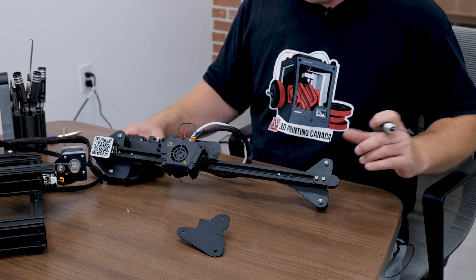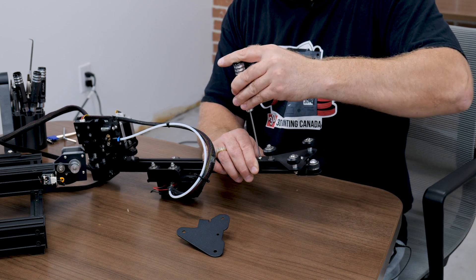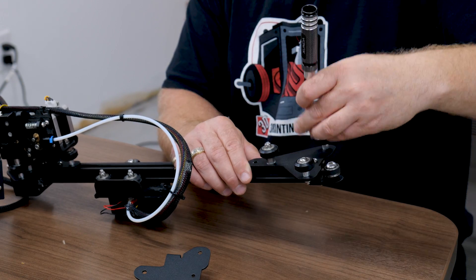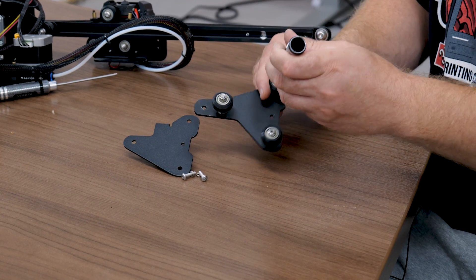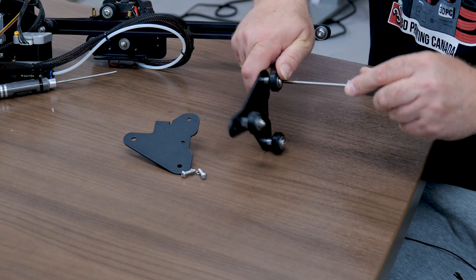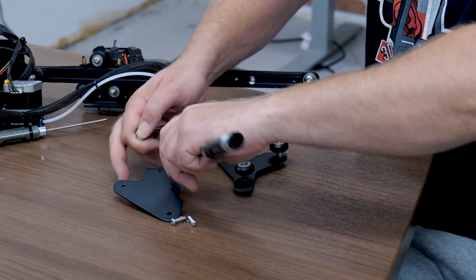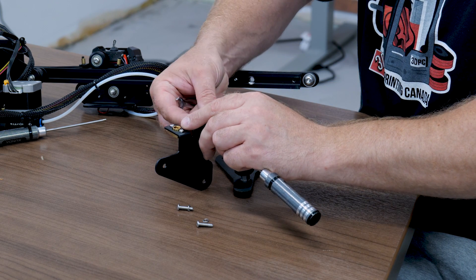The next step is we're going to remove our old X carriage brace — it's a 2.5 driver. We'll just go ahead and unthread that, and unthread this one. We're going to take these wheels off. As I take one off, I'll just install it into the new bracket. One goes off, one goes back on — that way you can keep the order of the wheels.